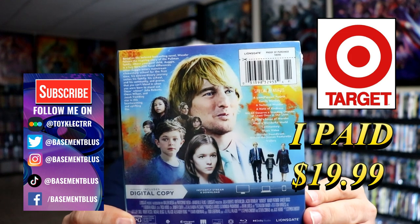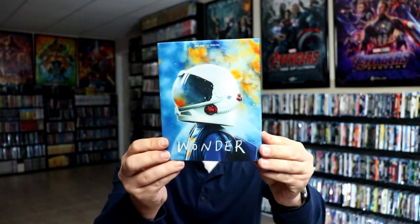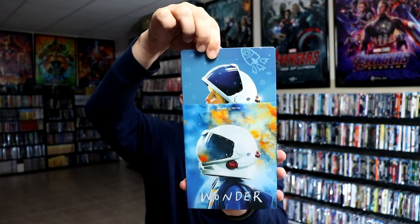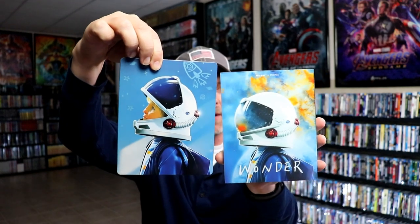Now if you'd like to check out these special features, you can go ahead and pause and do so. I'm going to go ahead and remove this from the wrapper and we can take a closer look at this steelbook. I've got the wrapper off. Here's the front of the steelbook and again here's the back. Now when we've removed the steelbook from the slipcover, we do have a different image. So really nice looking effect there — I like the way that that looks.